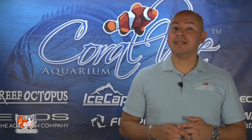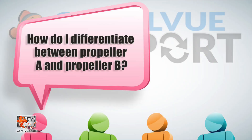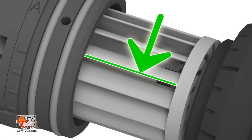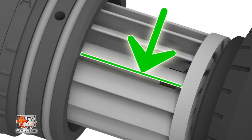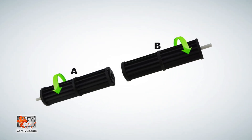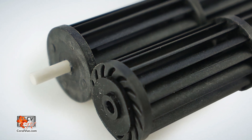Here are some answers to frequently asked questions regarding alternating gyre mode. How do I differentiate between propeller A and propeller B? When looking at the propellers, if the blades are facing you and the white shaft attached to the propeller is on the left, then you're looking at propeller A. If the blades are facing you and the white shaft is on the right, then you're holding propeller B.